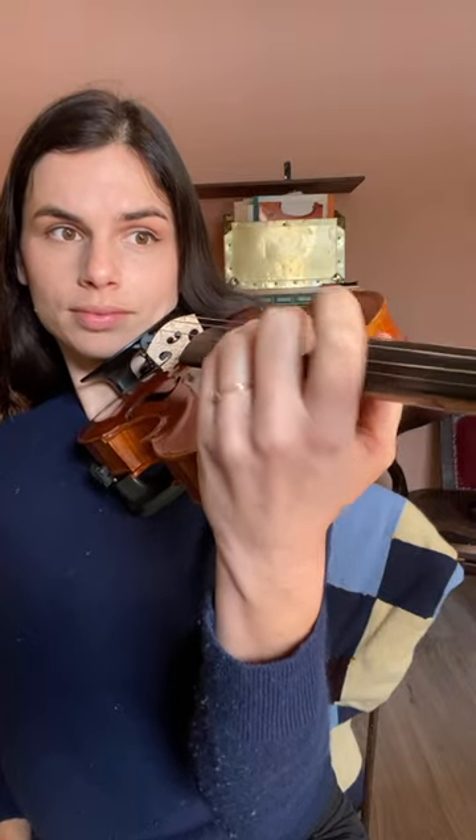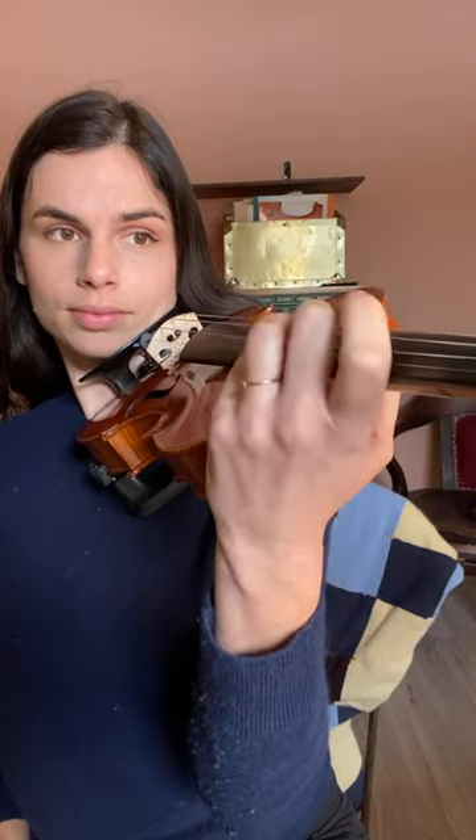Stage two is learning pre-vibrato exercises. In this step we are teaching our muscles how to move properly when it comes to playing with vibrato, and a lot of these exercises happen without the bow at first.